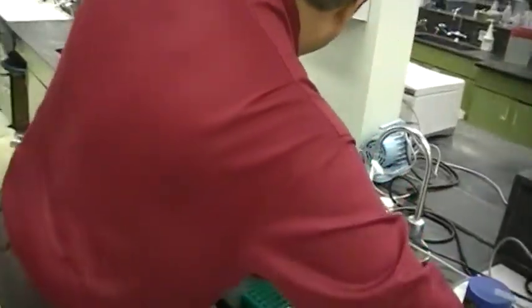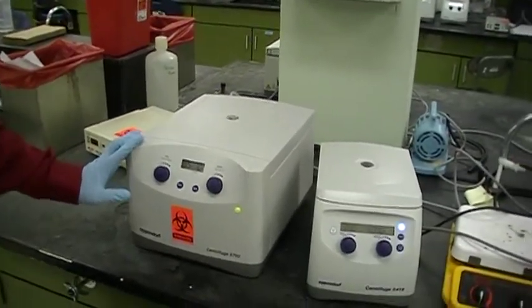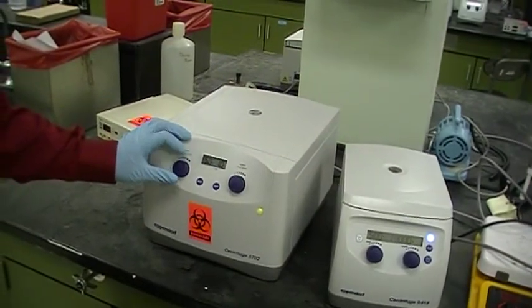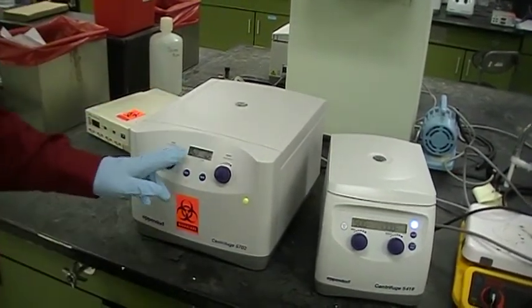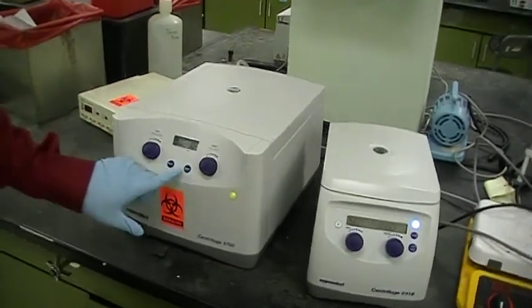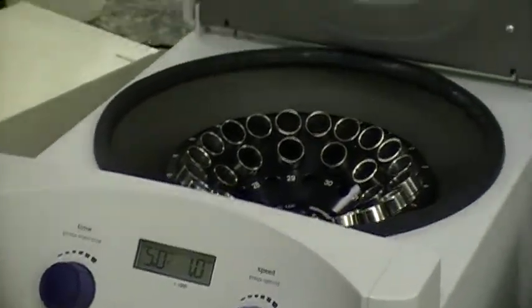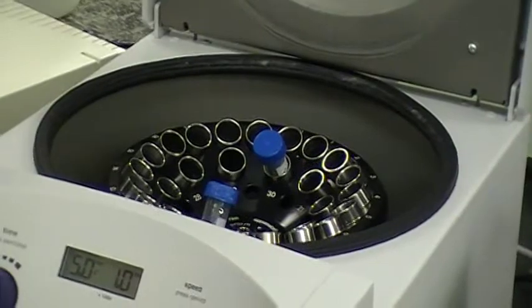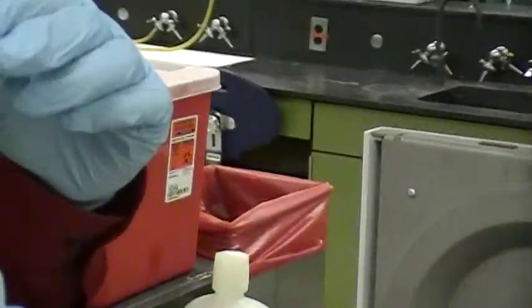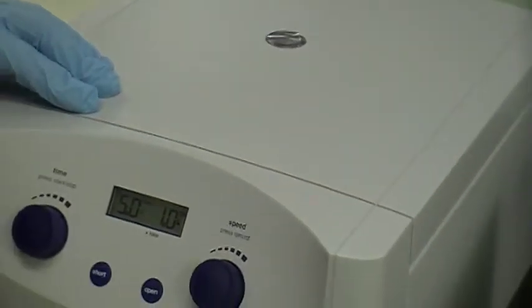Now I'm going to move to the clinical centrifuge. We usually spin this at 1,000 RPM for about 5 to 10 minutes for bacteria. Reach back — there's a switch in the back to turn this on. When you turn it on, all the numbers appear in the window. There's a button that says open — press it and open it. Make sure you always have a balance tube. Put one tube in one slot and one right across from it. If you were to pellet bacteria, when you take that tube out, you're going to look for the pellet on top — make sure you know where the top is. Close it and it's going to pop in place.